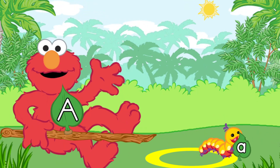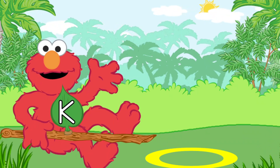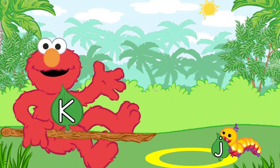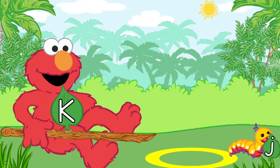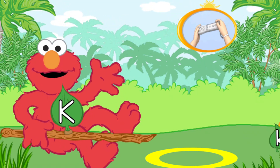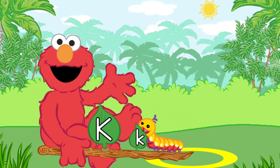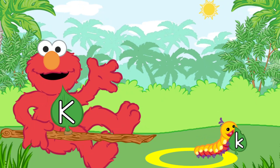Let's match another letter and catch another caterpillar. Look for the caterpillar that has the lowercase letter K. To pick up the caterpillar with Elmo's branch, use the Wii Remote back and forth. That's the lowercase letter K.